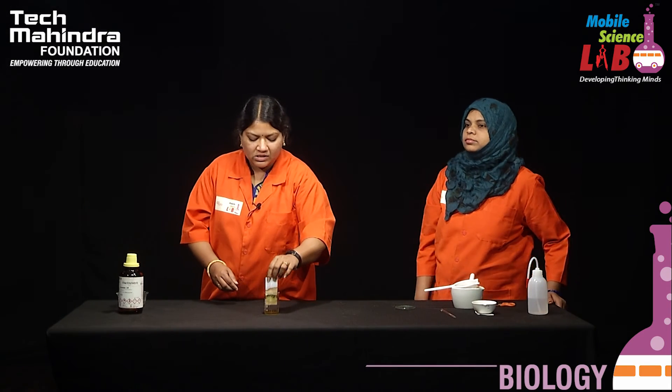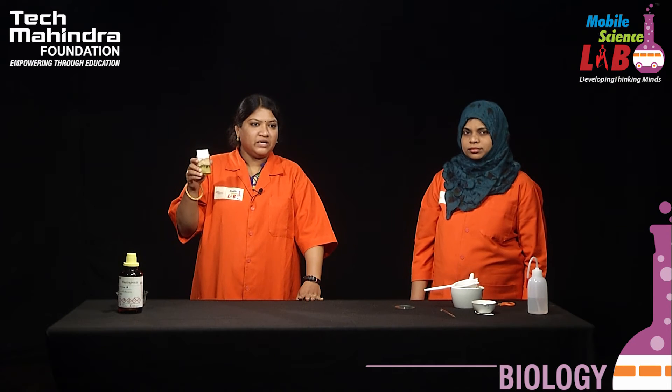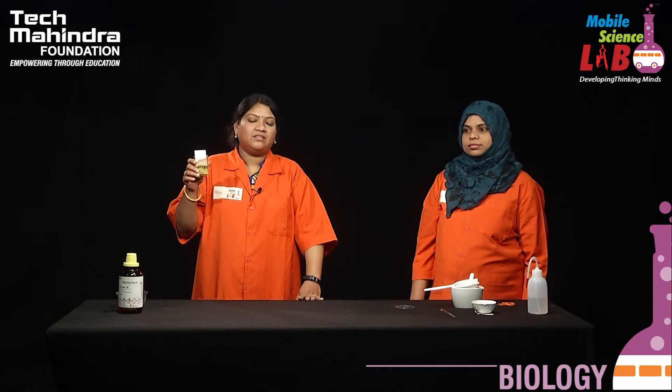Do we need much sophisticated or high-end equipment? No, it is very simple and easy to perform. This is how we have separated the plant pigments by paper chromatography. Hope you all have enjoyed this experiment — please do try it, and thank you.